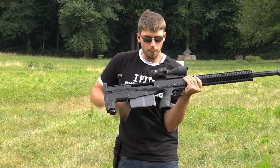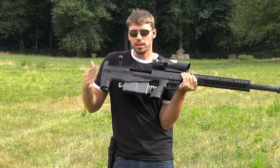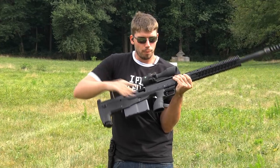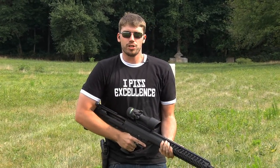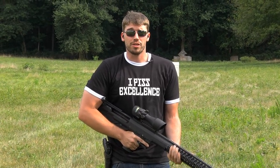In case you're unfamiliar, with a bullpup you've got the action back here behind your right hand. That means that things are a little bit awkward if you're not familiar with bullpups, but it really lets you have a short barrel, lighter weapon, and like I said, you keep all the accuracy.